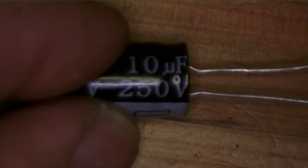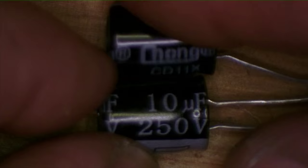Rob has us using these 10 microfarad electrolytic capacitors rated at 250 volts. That's nice because the circuit is going to run at 180 volts, so you've got some headroom there.